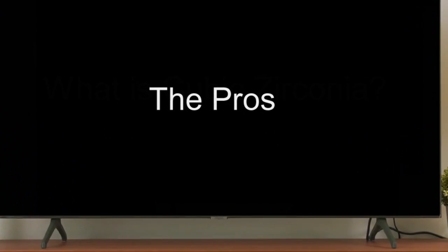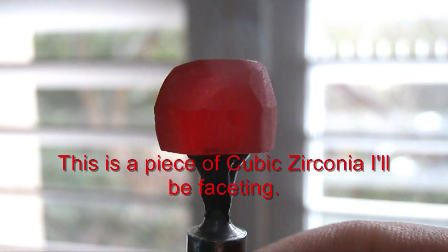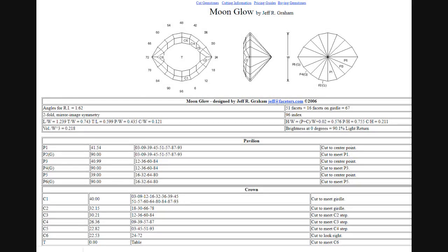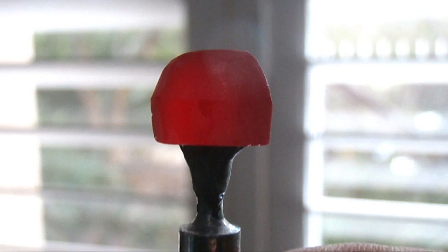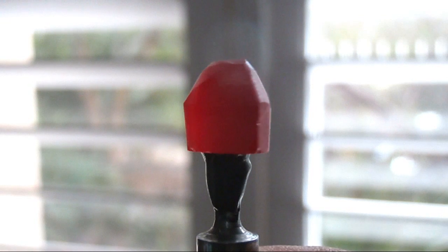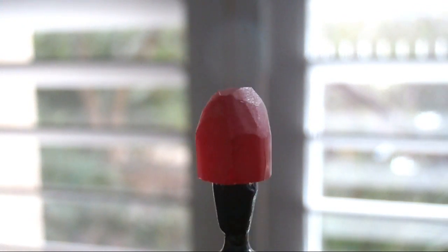Let's get into discussing the pros and cons of cubic zirconia, starting with the pros. Meanwhile you can watch me facet a design called Moonglow by well-known gem cutter Jeff Graham. This design is an eye or navette design and you can find it online. It's a difficult design, so if you're a beginner I would probably avoid it.